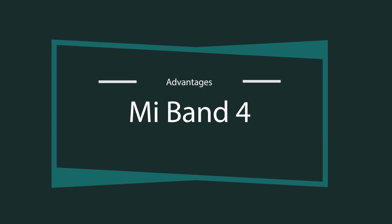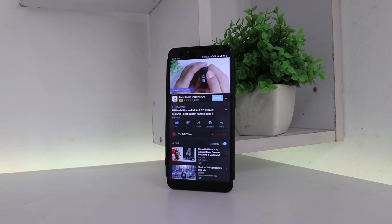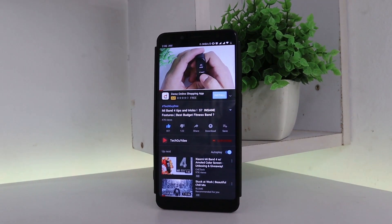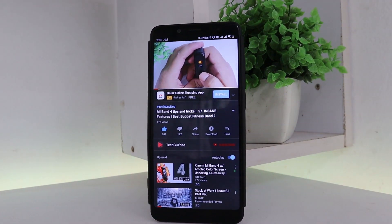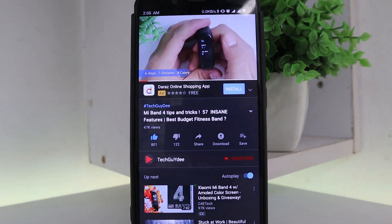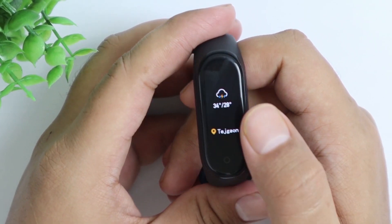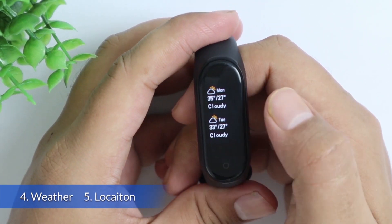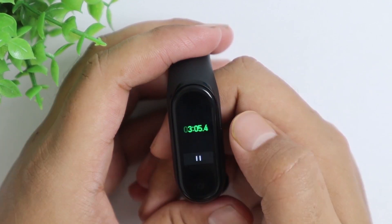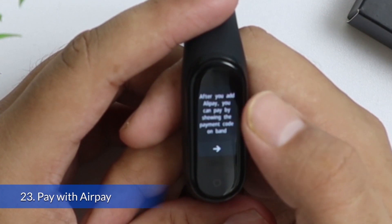Now let's talk about the advantages of the Xiaomi Mi Band 4. It has 50+ features and I can't cover all of them here — I'll leave a card in the description with a full features video. Some highlights: you can see the weather on your Mi Band 4, which you can't on the Bingo M4 Smartband. Additional features include Do Not Disturb, Alarm, Stopwatch, Timer, Music Control, and Alipay — none of these are available on the Bingo M4 Smartband.